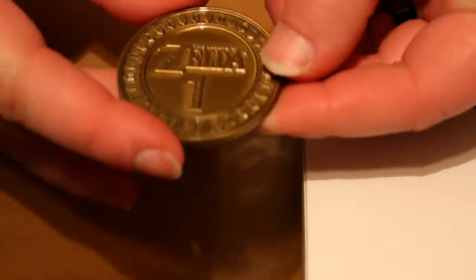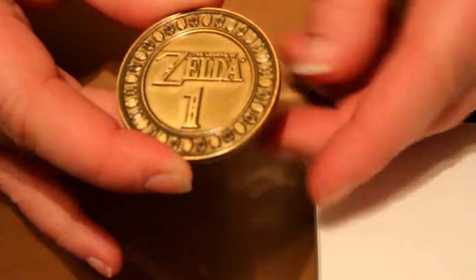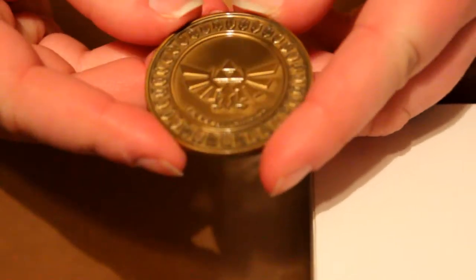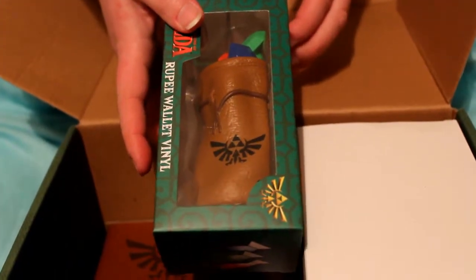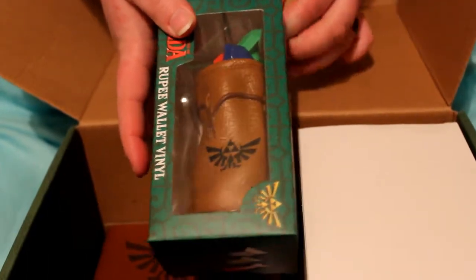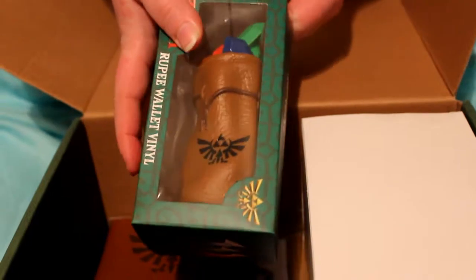Now we have this little coin just like in the Mario box. The border is actually rupees and it just says Zelda with a one on the back — it's the emblem. And now we have the mystery vinyl figure and it looks like a little wallet — oh my gosh — with rupees.